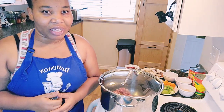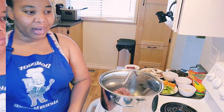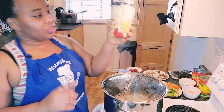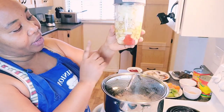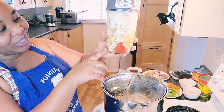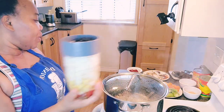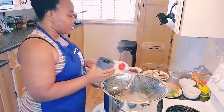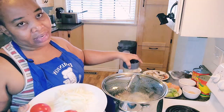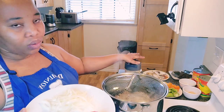I'm going to bring in my NutriBullet and blend my stuff right now. I'm blending the scotch bonnet pepper, aniseed, ginger, onion, and garlic together. The fresh tomatoes I'm going to blend separately and add into the soup later, so I'm blending all those separately.